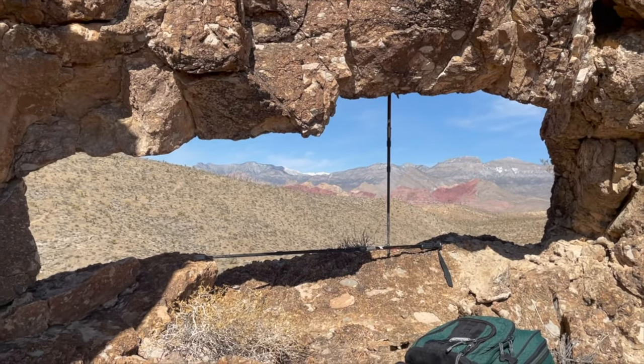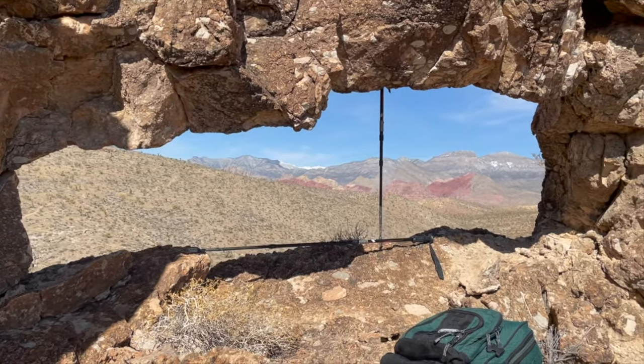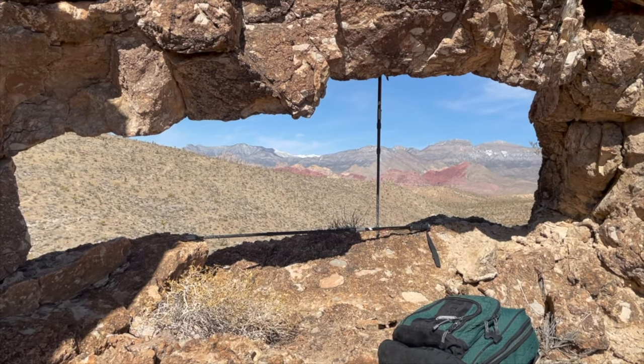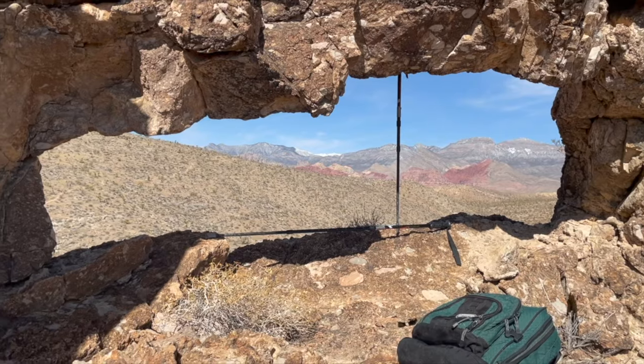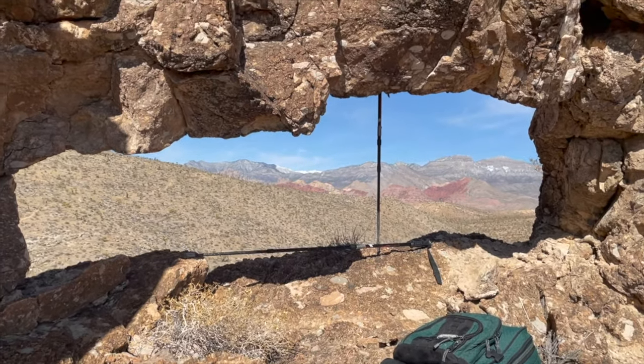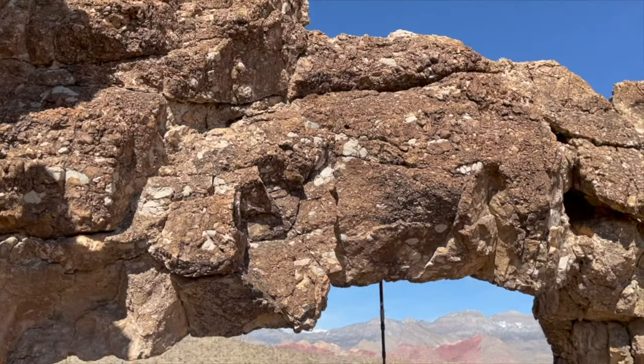So I went ahead and hiked up here to see how big this opening really is, and I've got my hiking stick up there. The height is maybe about two and a half feet at the most — over here it's more like two feet, and the width is around seven feet. Kind of gives you an idea of what we're dealing with here.